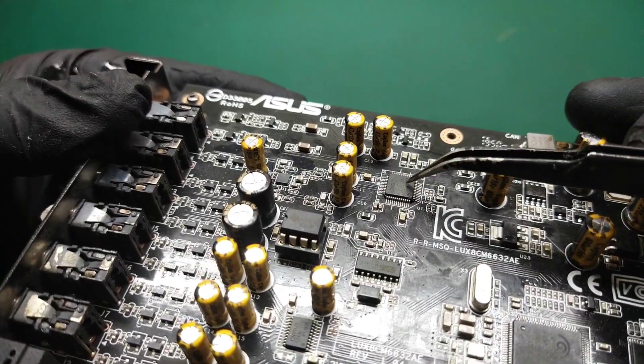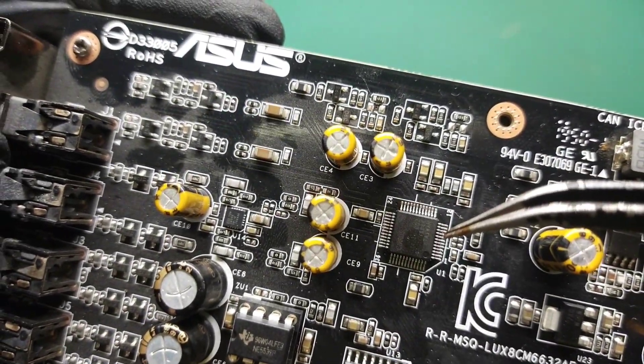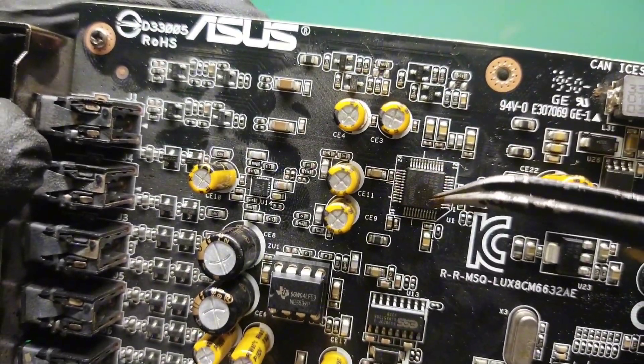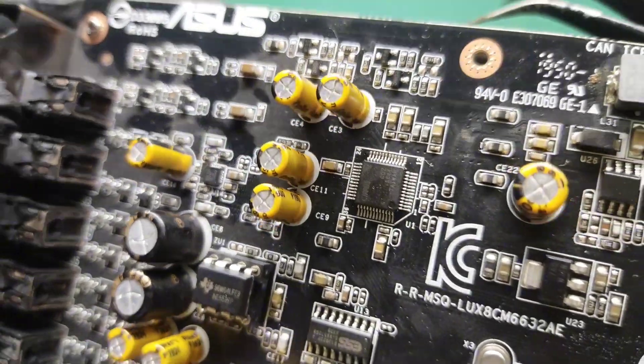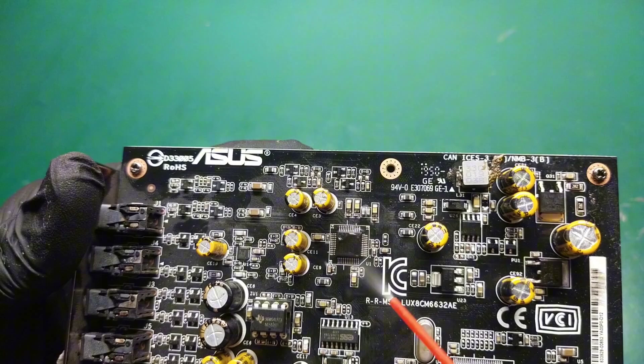Here we have a faulty QFP48 IC surrounded by very small components packed together, such as resistors and capacitors. These components are very tiny and delicate, and if we attempt to desolder the IC with hot air, the small components may blow off with the air.